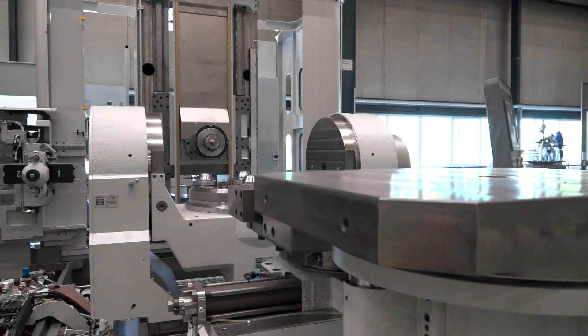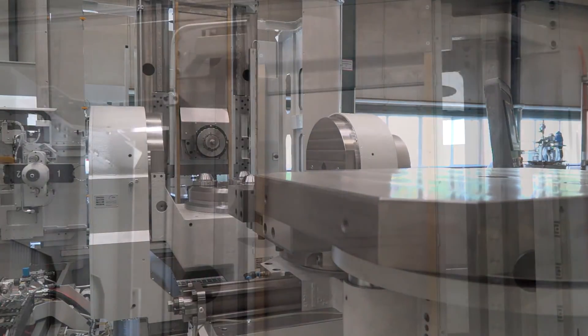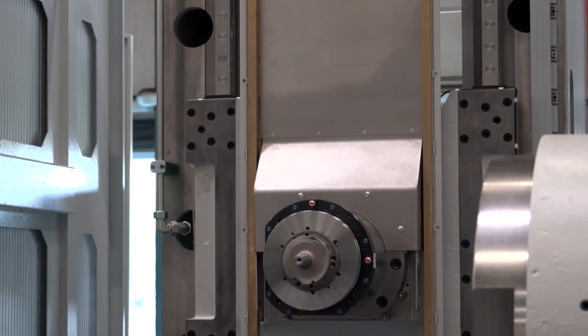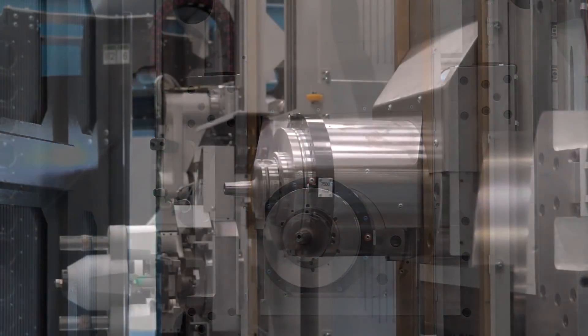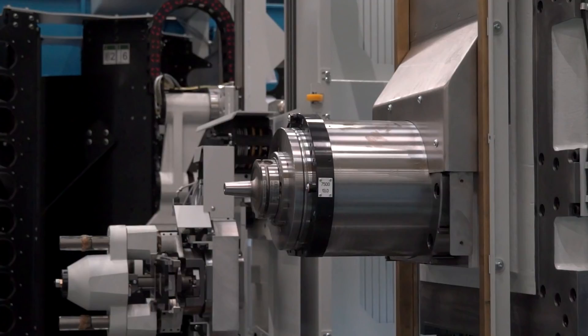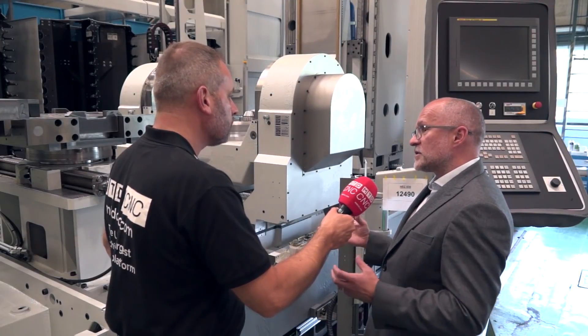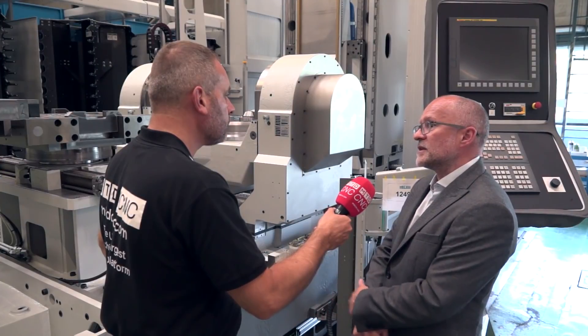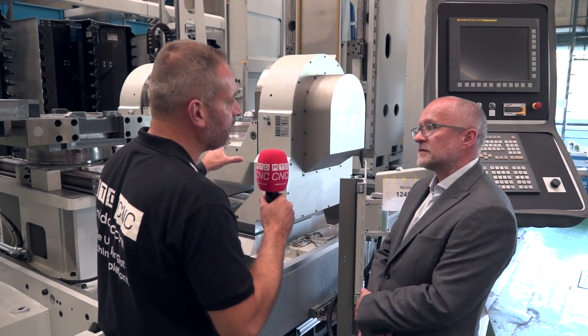What are the main benefits of this range of machines? Well, there are many different options. The spindle, for example — this particular machine has a horizontal gear spindle, but we offer a simultaneous head, a horizontal-vertical head, and a quill on all of these size machines, which I believe is unique to us. So whatever the shape, size, or material of the component, we've got a solution within this machine.